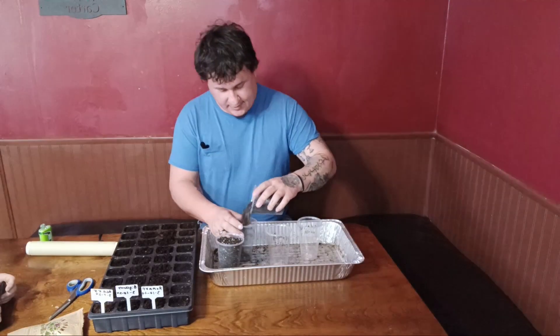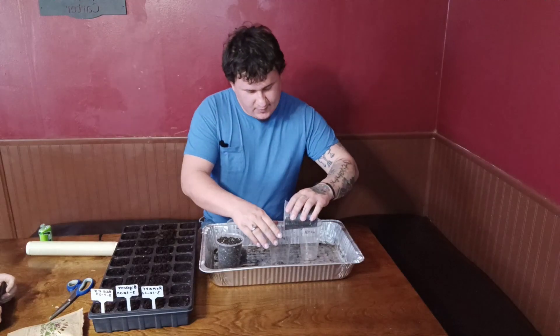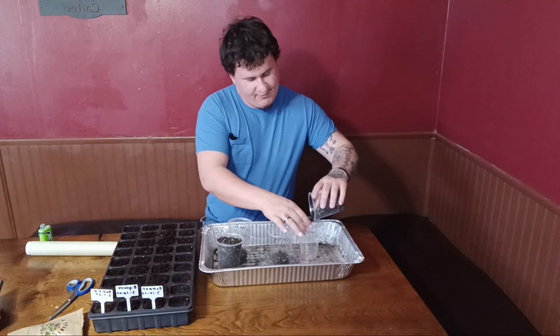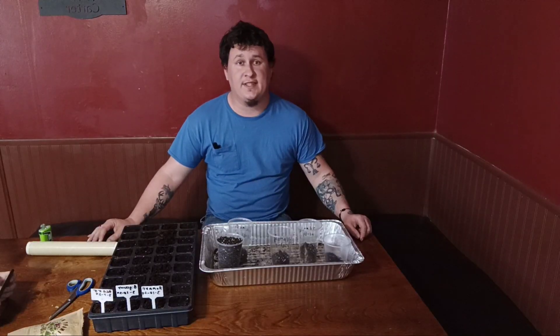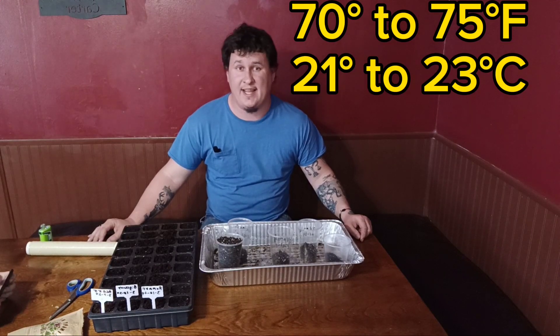You're going to want to start these indoors six to eight weeks before your final frost, same as normal tomatoes. They will emerge in seven to ten days in well-lit areas with soil that's 70 to 75 degrees.